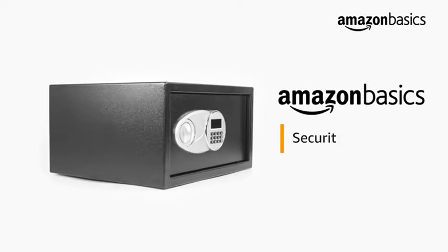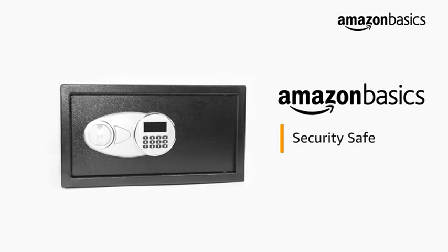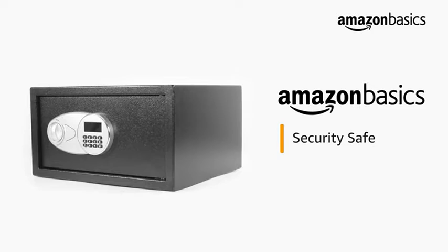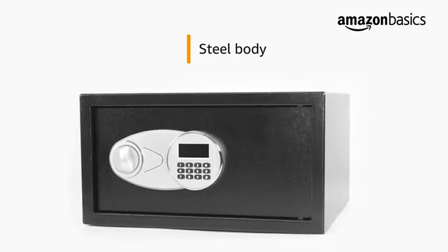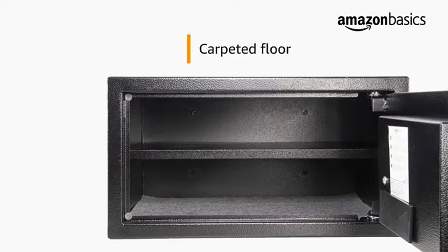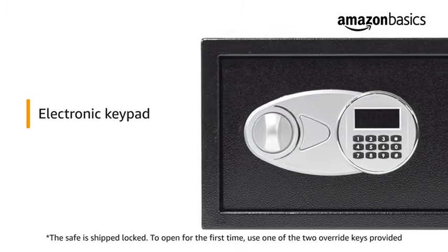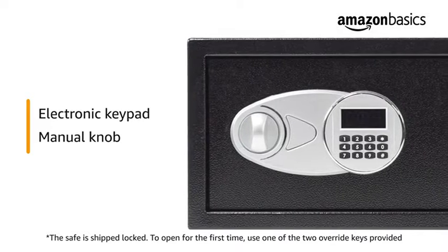Amazon Basics presents the Security Safe, which easily accommodates a wide range of items including legal documents, passports, jewelry, cash, and more. Built from solid pry-resistant steel, this safe offers rugged reliability and long-lasting strength. The carpeted floor provides protection against scratches. Equipped with an electronic keypad and a manual knob, the Amazon Basics safe offers quick setup and easy operation.